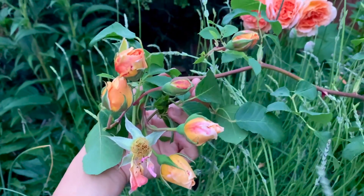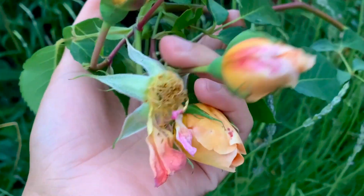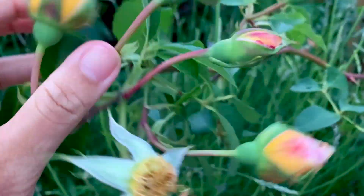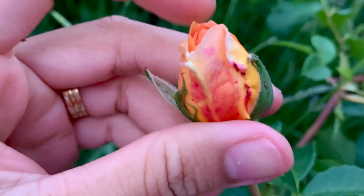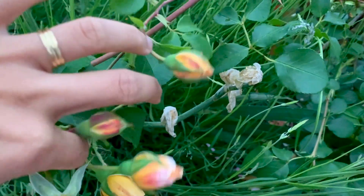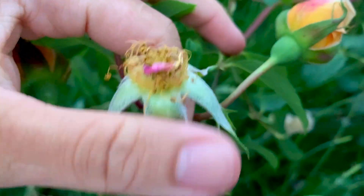These will need to be deadheaded soon. These are buds that are yet to flower, and that spent bloom there needs to be cut off — it will allow these buds that are yet to flower to get the maximum nutrients and food from the plant, without the spent bloom sharing those nutrients.